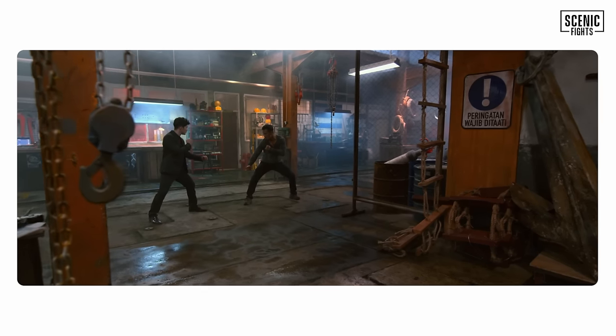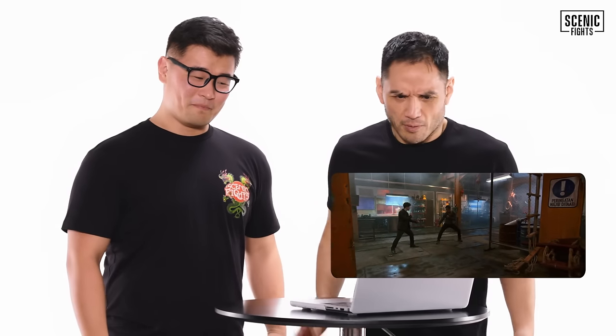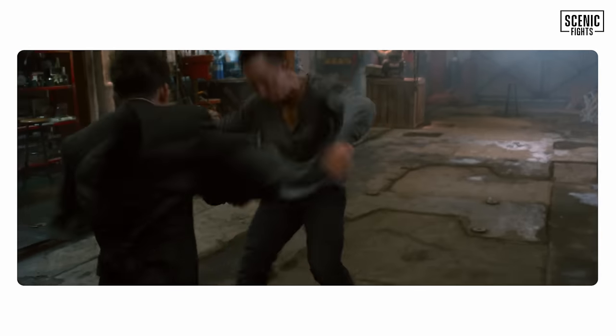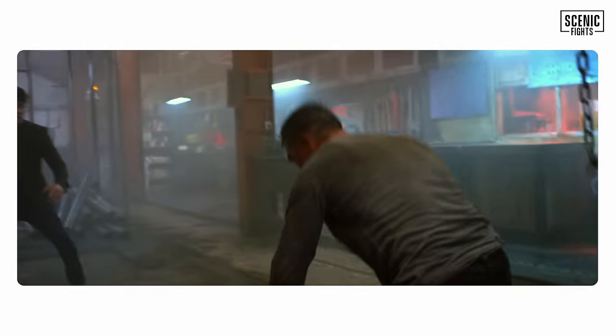Alright, classic face-off. Kind of looks like they're in a video game almost. Battle pose, battle pose. Joe Taslam — you can tell he's a grappler. He's lunging in for these grips. You really don't want to do that; you want to set it up with punches.